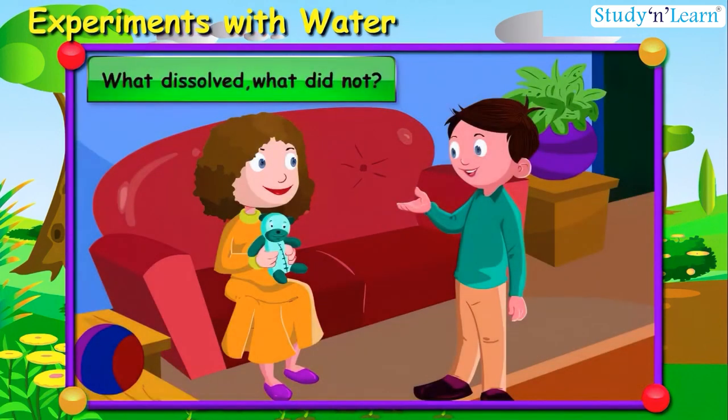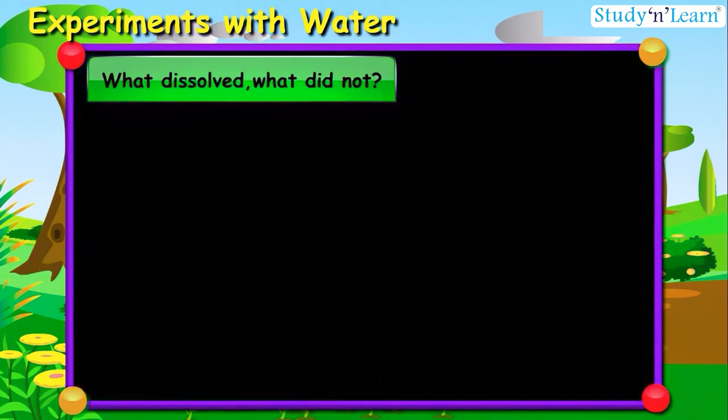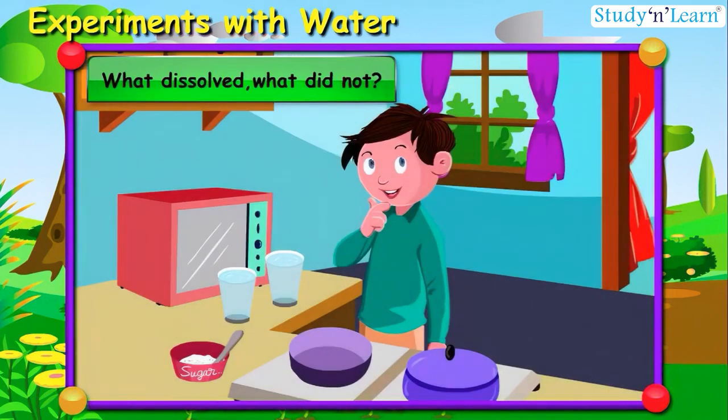What dissolved, and what did not? On Sunday, Aisha's cousin brother Hamid came to her house to play. As soon as he came, he asked his aunt to make his favorite shakarpara, a sweet dish. Ammi said: let me come back from the market, then I will make some for you. Why don't you help me? Take two glasses of water and put a bowl of sugar in it, and mix it till it dissolves.